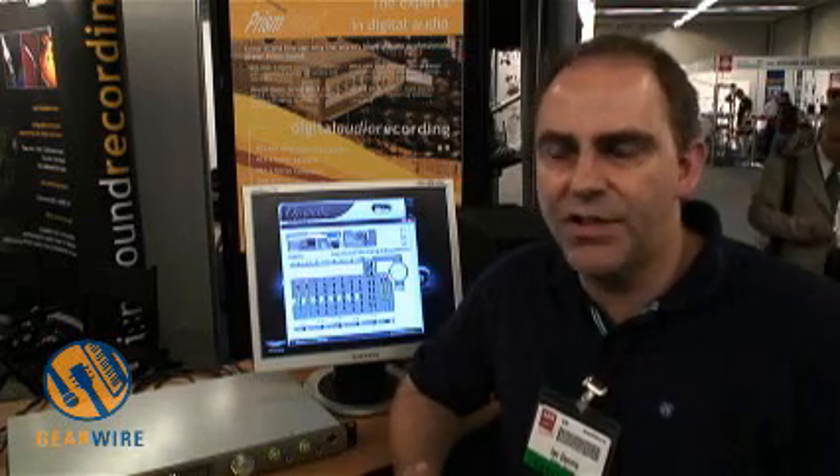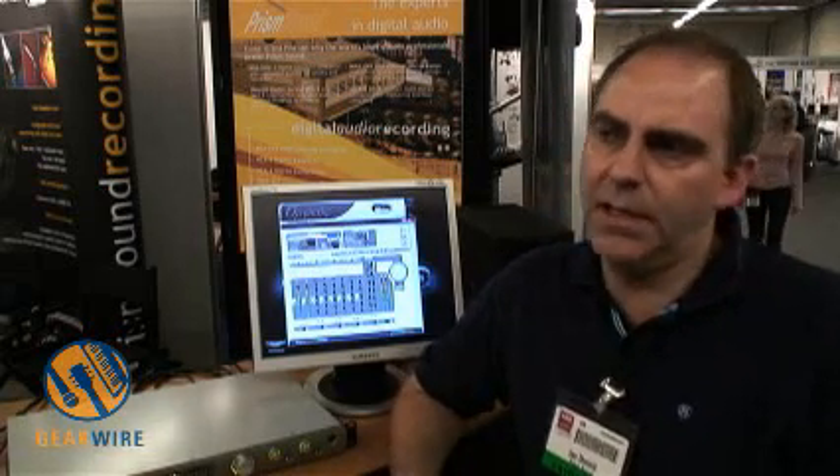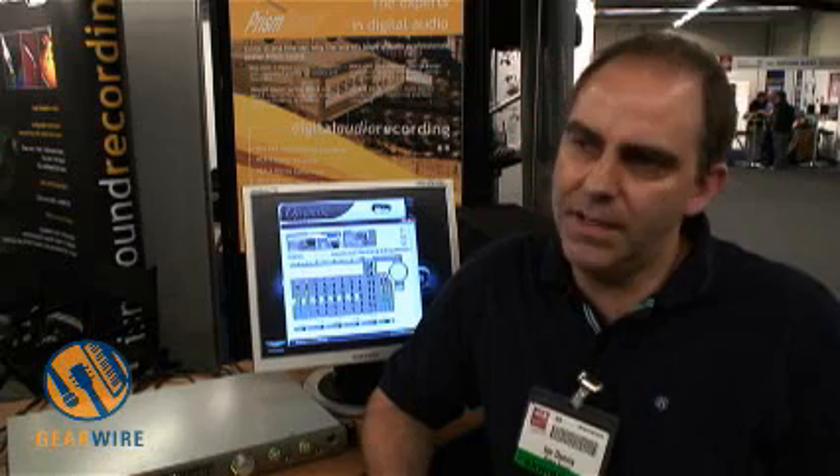Our first product was the Prism AD1, which was immediately successful. It was a high-resolution AD converter that didn't have any of the usual problems that conversion equipment inside a DAW or a mixing console might have had. In the years between then and now, we've carried on increasing the sampling rate, the performance, and the word length, but we've never ever cut corners. So our products are quite expensive — too expensive, some people would say — but the quality is generally acknowledged and appreciated.